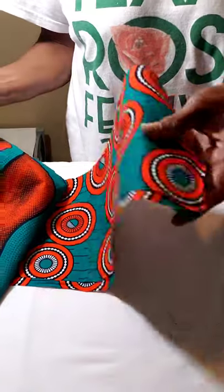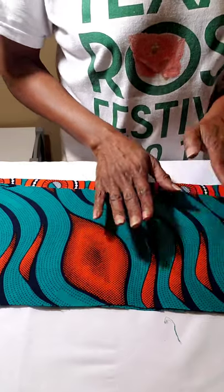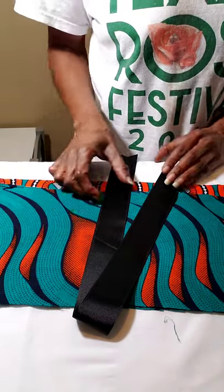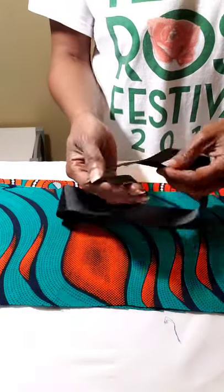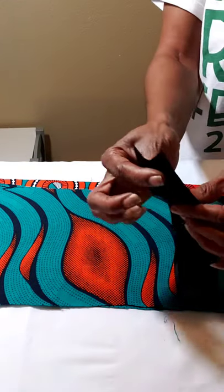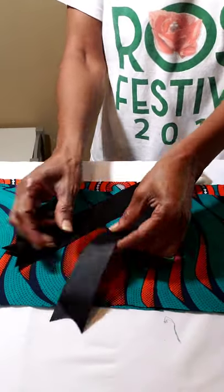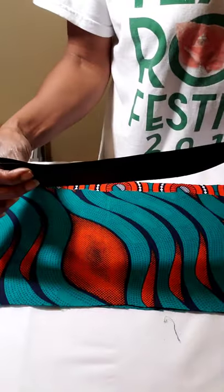You're also going to need ribbon — I didn't show it in the beginning, but you'll need some type of ribbon that goes with your fabric. The ribbon should be about 24 to 25 inches long. If you want to finish the ends, just burn them a little bit with a lighter. The width of the ribbon is really up to you.